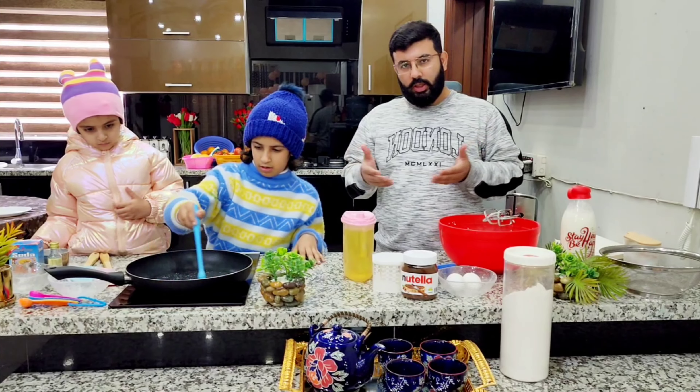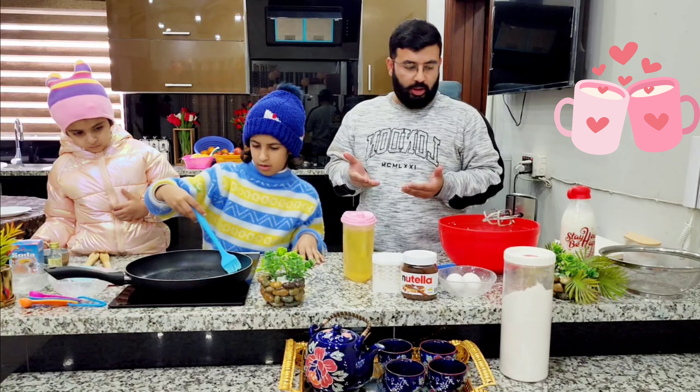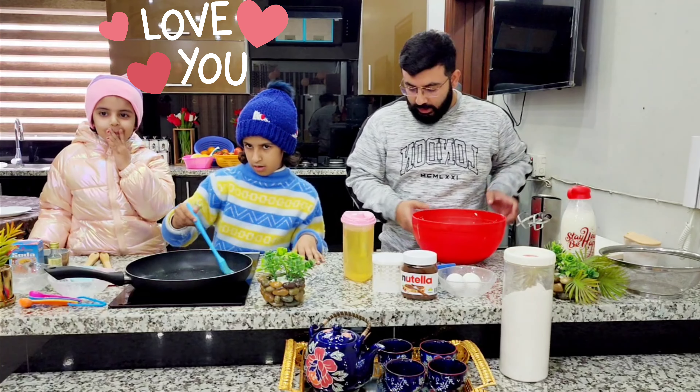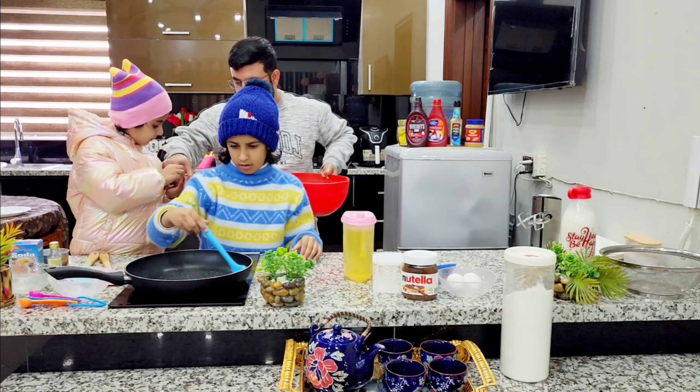Now I am going to spread the oil in the pan. Let us add the pancake in the pan. We will add the food color with our beautiful little darling. The food color to add — Aisha, put some red color.